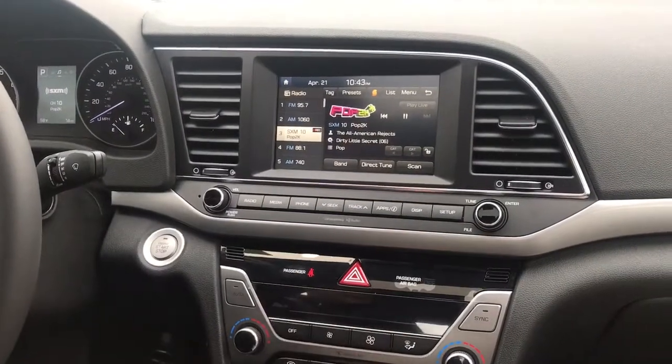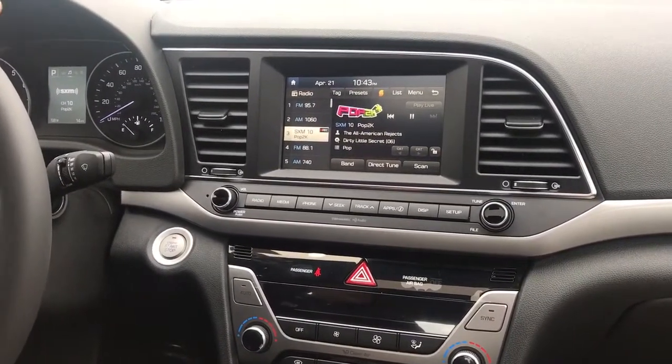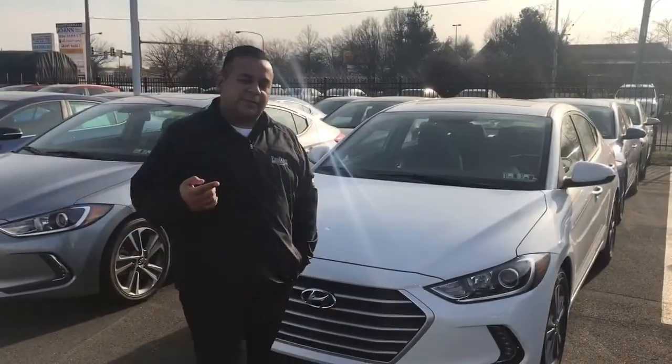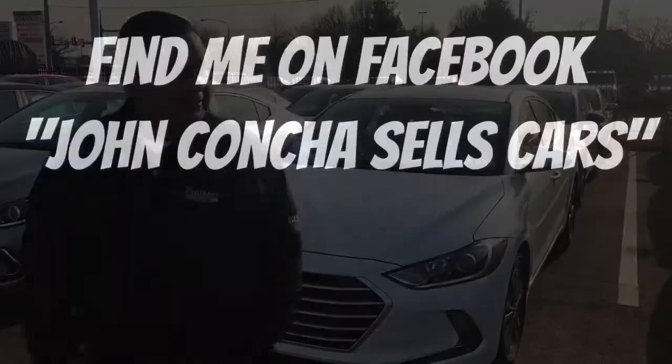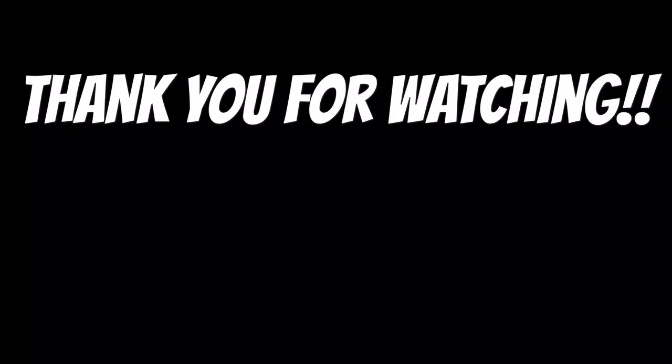Very simple, guys. If you have any questions, please give me a call: 267-266-5406. That's my cell phone number. I'm located in Philadelphia, Northeast Philly, at Faulkner Hyundai. Don't forget to subscribe, give me a thumbs up, and share this video with your friends. I'll see you next time.